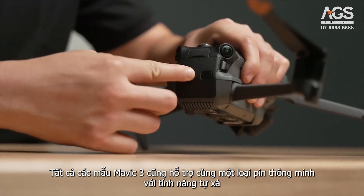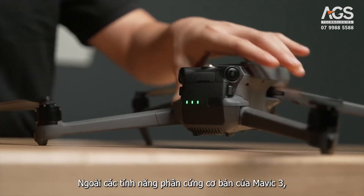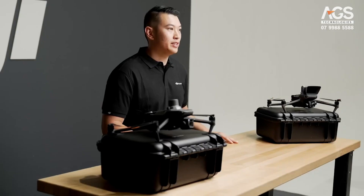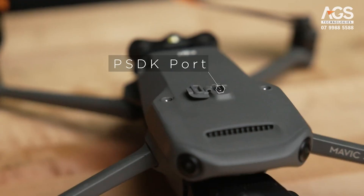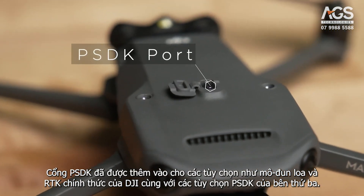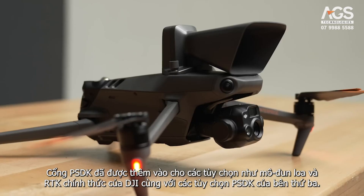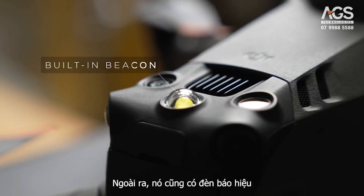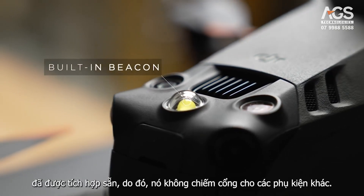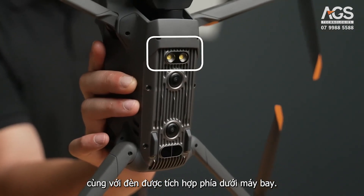All Mavic 3 models also support the same intelligent batteries with the self-discharge feature. In addition to the base Mavic 3 hardware features, this Enterprise airframe is actually reinforced for higher intensity missions. A PSDK port has been added for options such as the official DJI RTK and speaker modules along with third-party PSDK options. It also has a beacon that is now built in, so it does not take up the port for other attachments, along with a light built into the bottom of the aircraft.